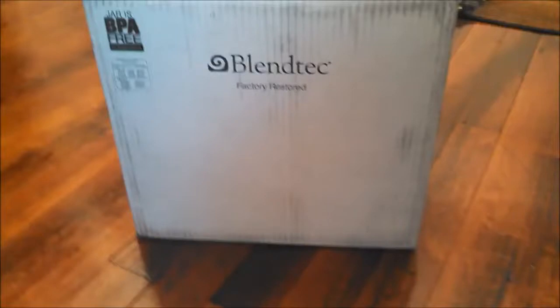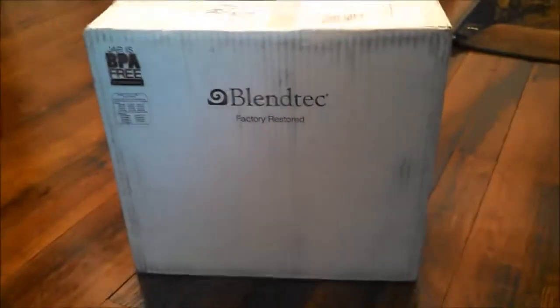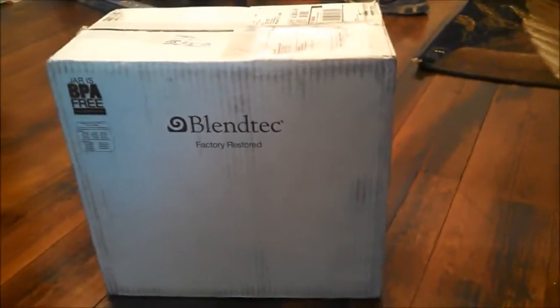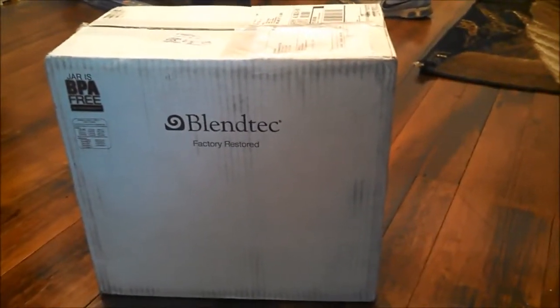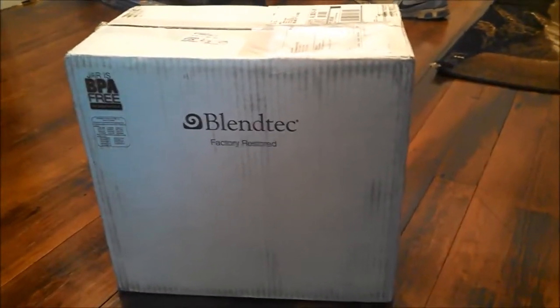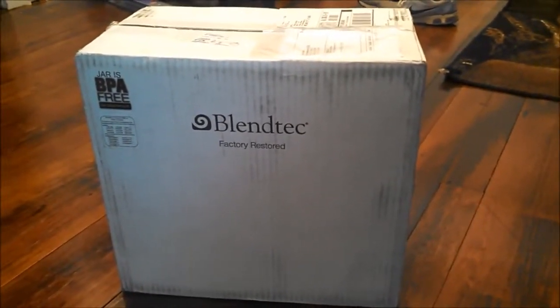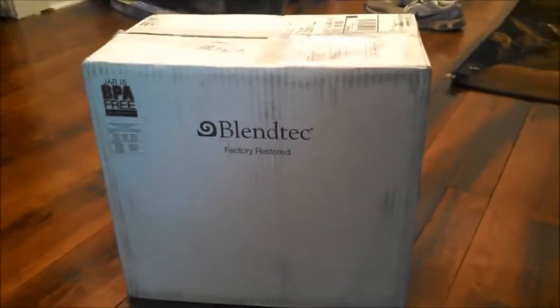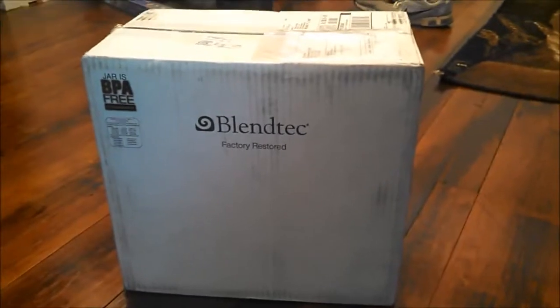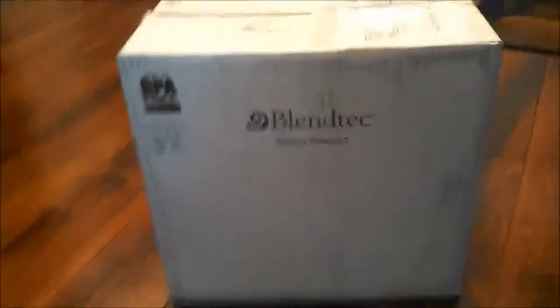My Blendtec review. This isn't a normal Blendtec review — this is a factory restored review. That's right. I didn't necessarily want to pitch out the whole $400 or $500. I can get a restored one for $280 something, and it has the same warranty as a brand new one. Just makes sense for me. A bit frugal.